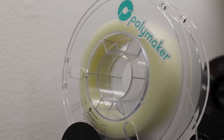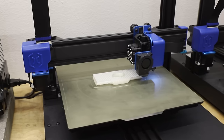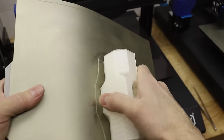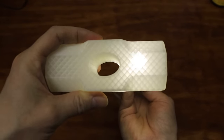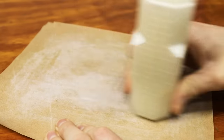Before I could cast anything, first I needed to design and 3D print the head that I'll use to create a mold. I printed the head using a special 3D printing filament that could be smoothed with alcohol vapor. By placing the print in an alcohol-filled container, the outer layers melt, giving them a nice smooth finish.